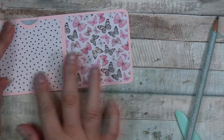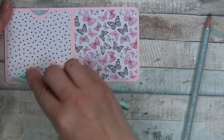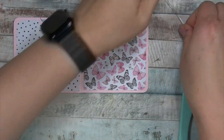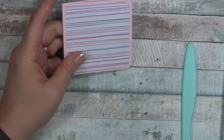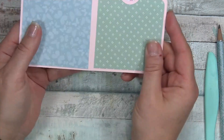I didn't do as well lining up my thumb notch that time, but that's okay. I have my son and his friends over so you may have heard some noises - I'm sorry! All right, we're going to decorate the cover now - we have all the pages covered.